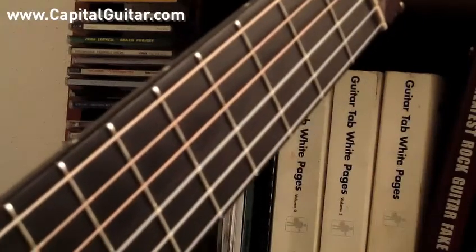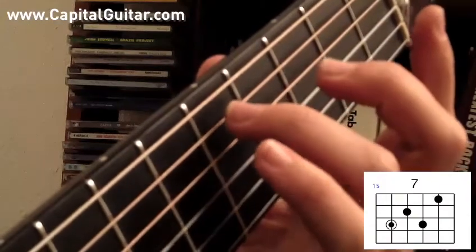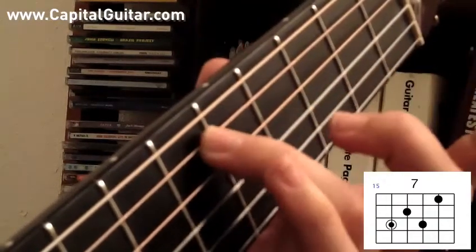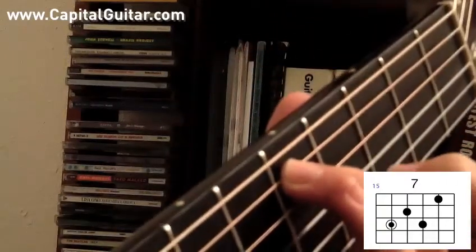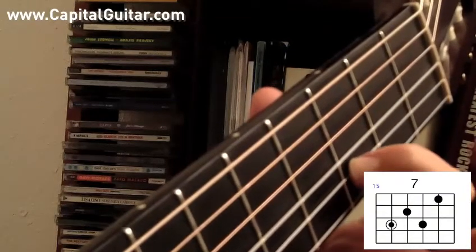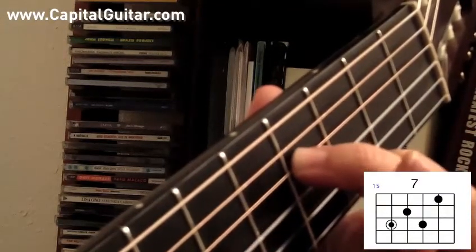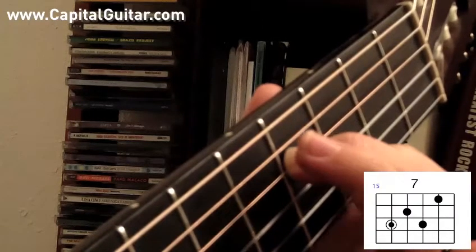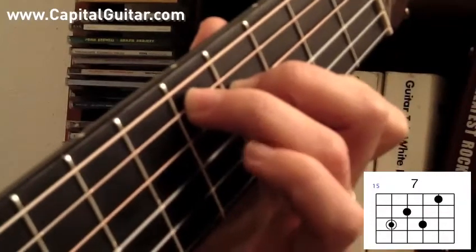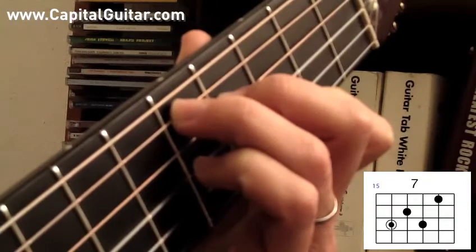Next I'm going to play another 7th chord with the root note on the A string. Let's play D7. The 5th fret of the A string is D. First finger is the 3rd fret of the B string, second finger is the 4th fret of the D string, third finger is the 5th fret of the A string, and pinky finger is the 5th fret of the G string. D7.